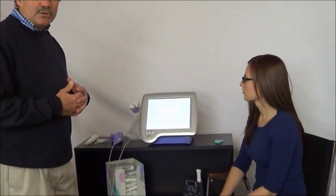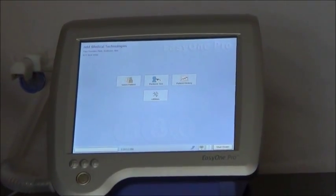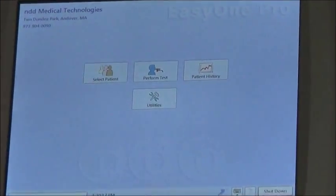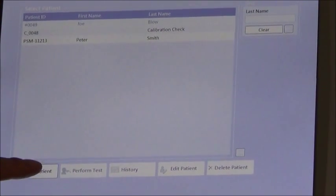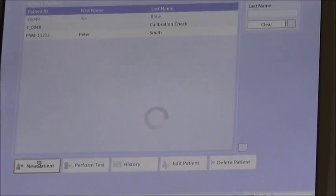The first thing we need to do to get started is to enter basic patient information. This is the main menu of the device, and to start the patient data entry, I hit 'Select Patient.' The patient may already be entered into the device, but if not, I need to enter them along with their demographic information. To do that, I press 'New Patient.'